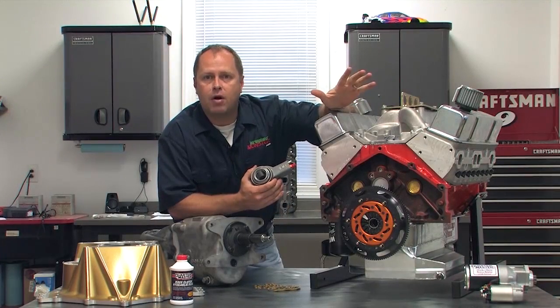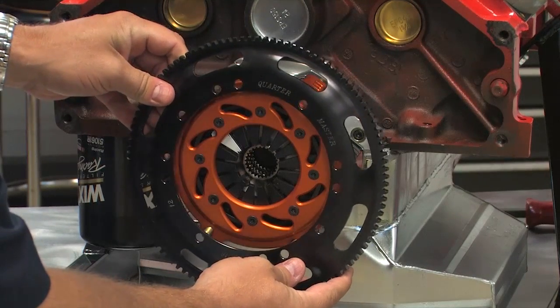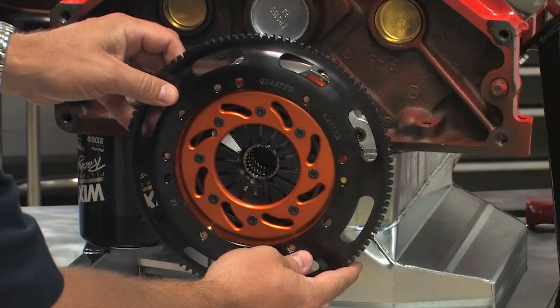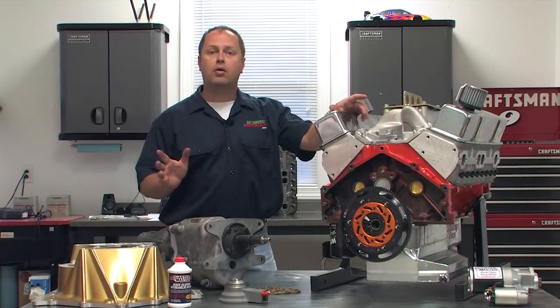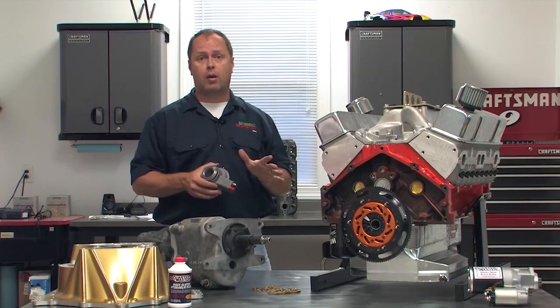Quartermaster's racing clutches are definitely a marvel of engineering. They're incredibly small and lightweight for the ultimate in low rotating mass, yet they can handle a ton of horsepower. But no clutch, no matter how high quality, is going to last very long if you don't set the throwout bearing clearance properly.